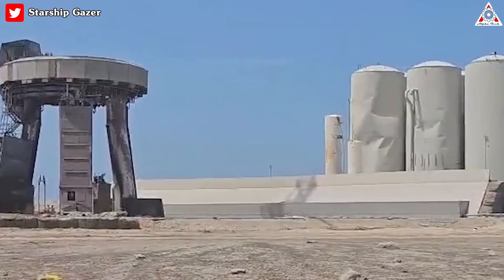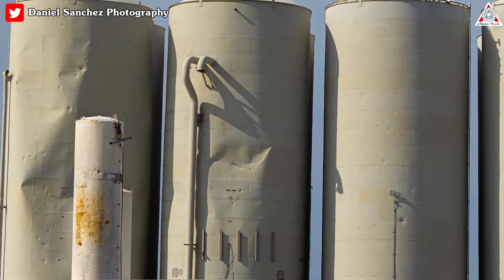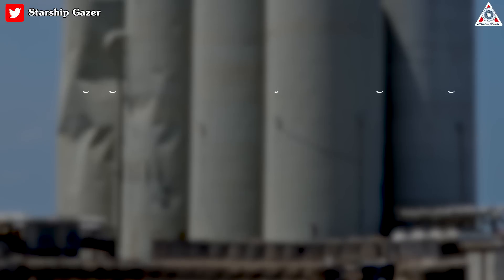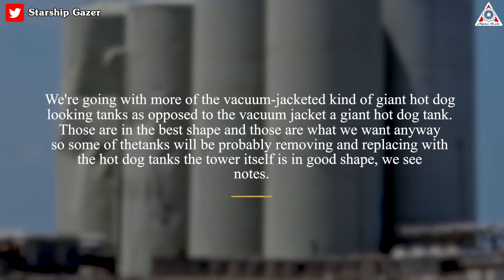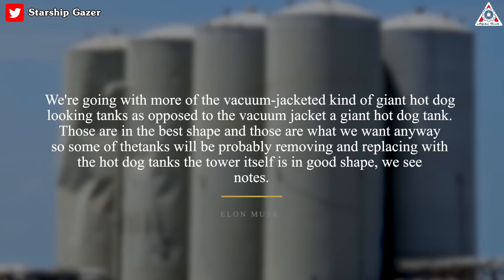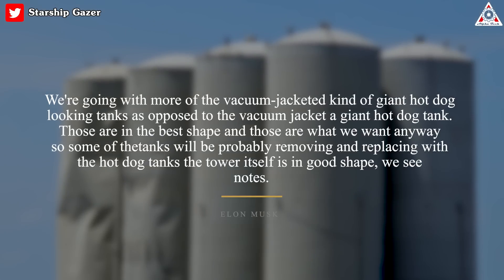However, SpaceX will also replace damaged tank farm tanks at the pad that were already set to be swapped out with vacuum-jacketed versions. As Elon explained: "We're going with more of the vacuum-jacketed kind of giant hot dog-looking tanks. Those are in the best shape and those are what we want anyway, so some of the tanks will probably be removed and replaced with the hot dog tanks."